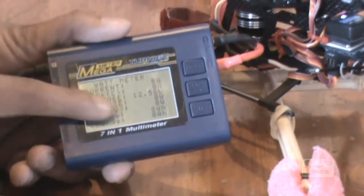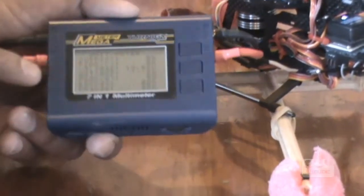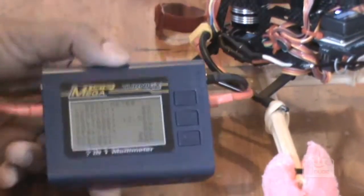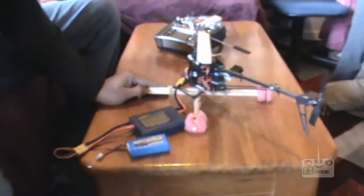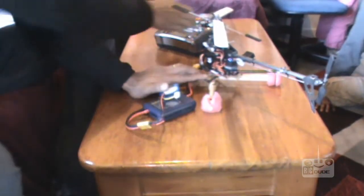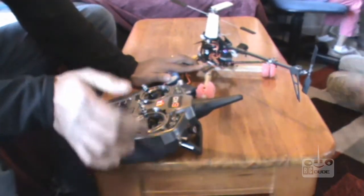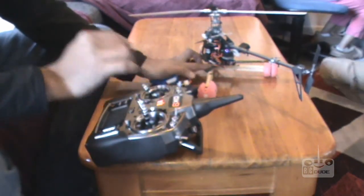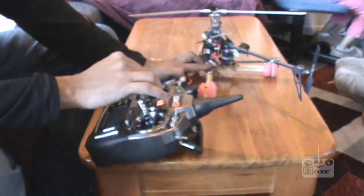Hey guys, I just fixed it so you can see — my voltage is 12.5 volts and current. We haven't drawn yet, so let's see how much we can get and what amp we get through this little machine. Leave everything, hold myself. This is my transmitter — you can have a look. Let's give a full throttle, so we're ready now to check the amp speed.